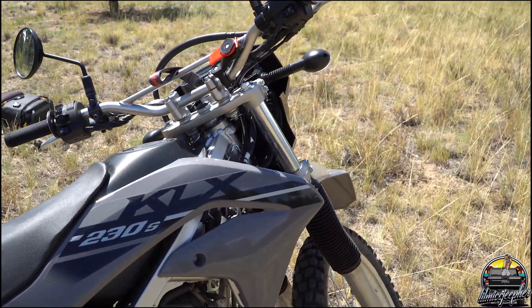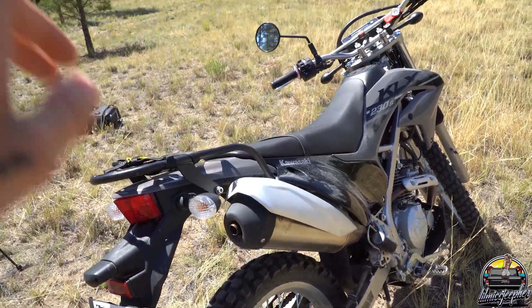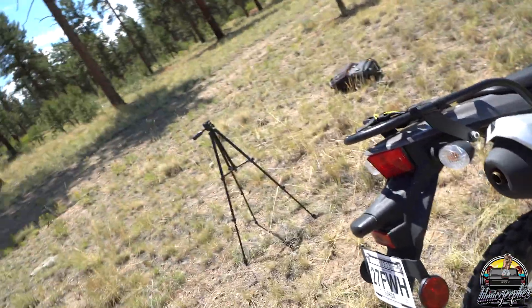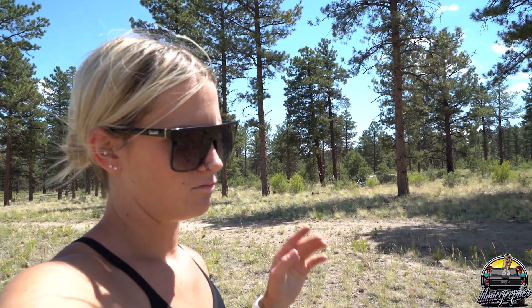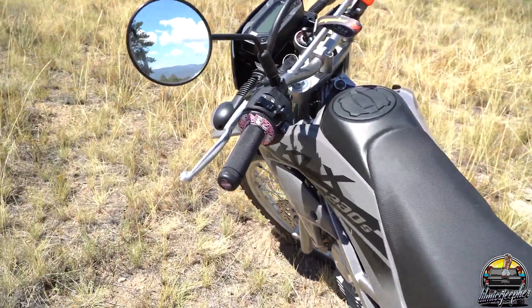On the topic of upgrades, I'm also going to be upgrading the exhaust soon. I want to take the baffle out, but I've heard from my dad and a couple other people that taking the baffle out makes you lose power. I forget the exact reasoning, but that's why I might just get a new exhaust instead of risking losing any more power.